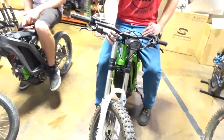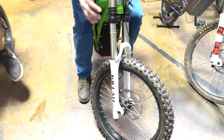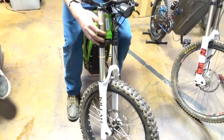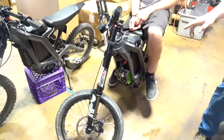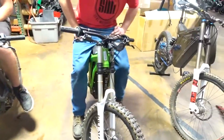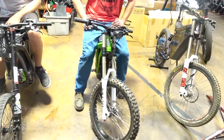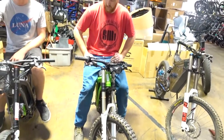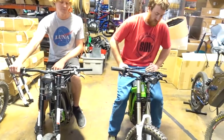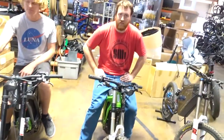Both of these forks have compression and rebound adjustment. The RST fork is a coil spring whereas the Fastace is an air spring — top and bottom air spring. They seem to perform pretty similarly; neither of us can really say one is better than the other as far as off-road ability, on-road tracking, and ride feel.